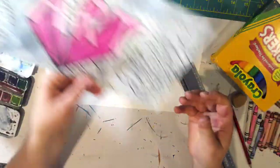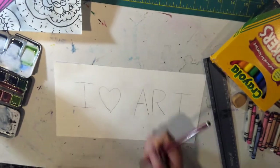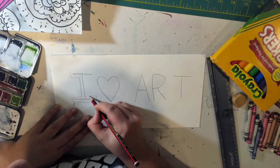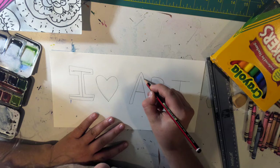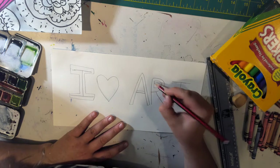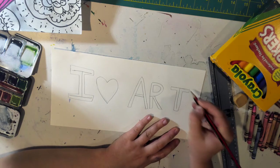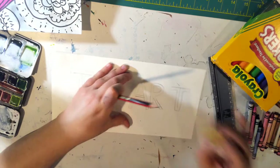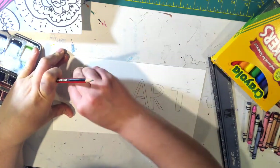To get started, your first step is to write your letters in bubble letters. If you don't know how to do bubble letters, all you have to do is write it regularly and go around each letter — almost like the letters are skeletons and we're going around them and putting clothes on them. You have the choice to leave the lines in or erase them. That's just a little trick to make it easier.